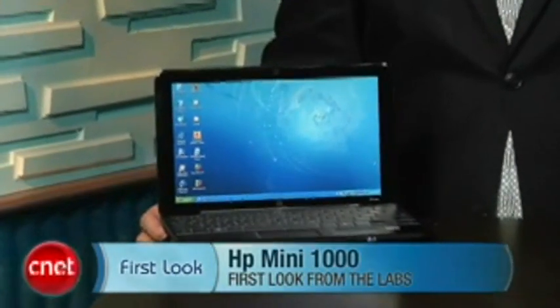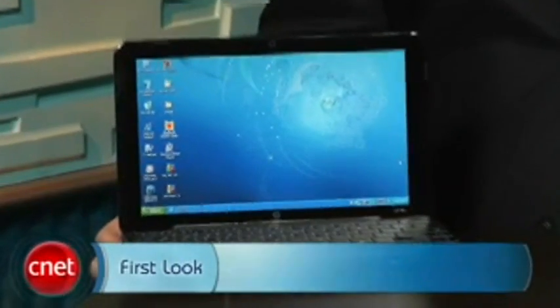I'm Dan Ackerman, Senior Editor at CNET.com, and we are here taking a look at HP's new Mini 1000. Now, if you're thinking that HP is getting into the netbook game a little late, they've actually had from their commercial business division a model called the Mini Note 2133 that kind of looks a lot like this.